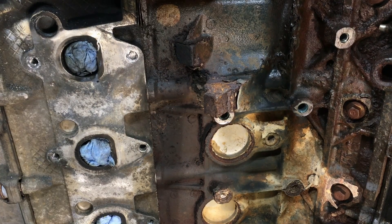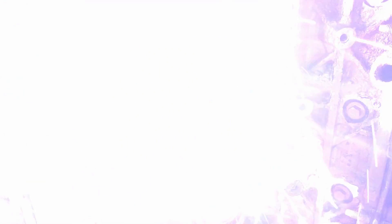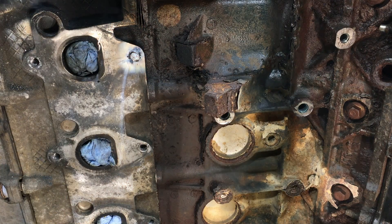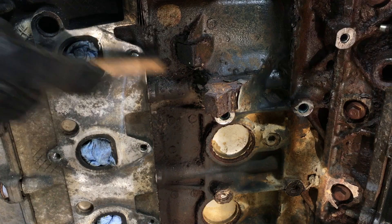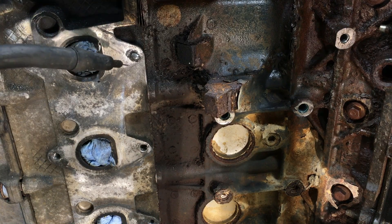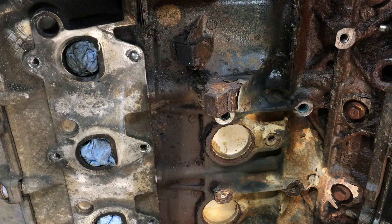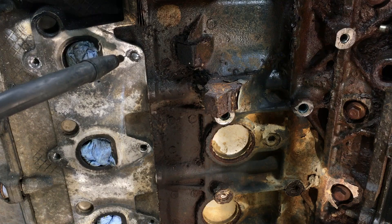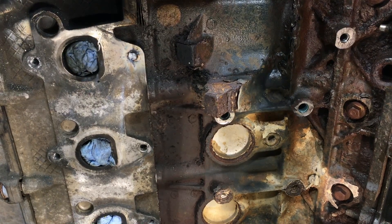For bolts or studs broken flush or sub-flush, depending on where it's at, it may be more beneficial to do a little build-up before putting the nut on. You want to do this in stages because the metal becomes molten and since it's angled it will just drip out of there — so do it in stages, especially when the engine is in the vehicle. Build up a little nub sticking out like that.